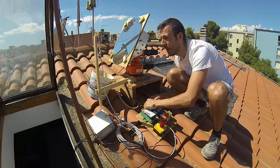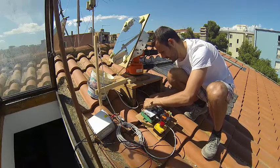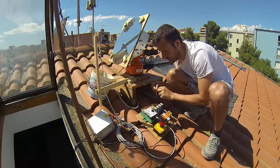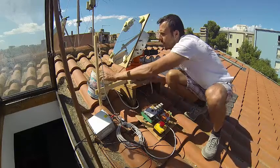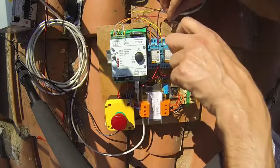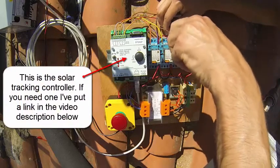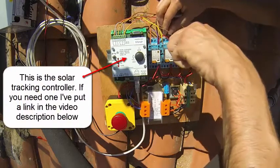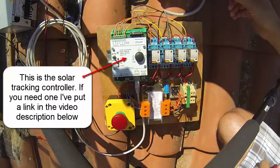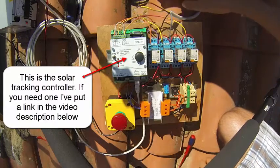From now on, this vertical movement will be fully automatic. We just need to connect these wires and leave them connected, then move to the horizontal movement. This is for the up and down — it's alright. Now let's check the other movement.